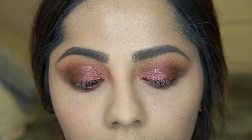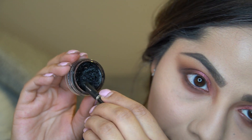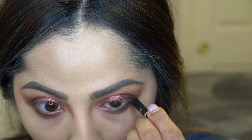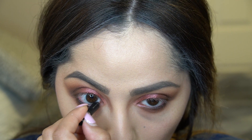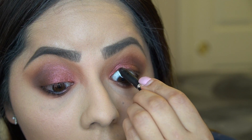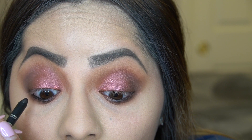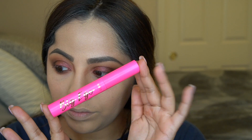The eyes are pretty much done in terms of shadow. To line my eyes, I take a black kohl and use it just as a tool — dipping it into the Inglot Number 77 Gel Liner. I love this liner and use it all the time. I'm going to do my waterline and also tight line, since I'm putting on lashes and I want everything to look cohesive.